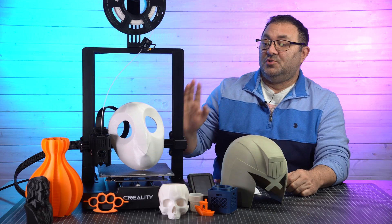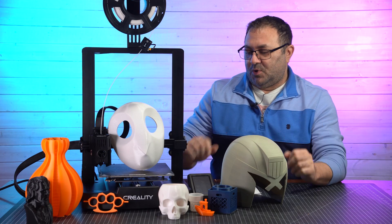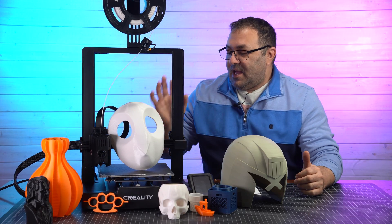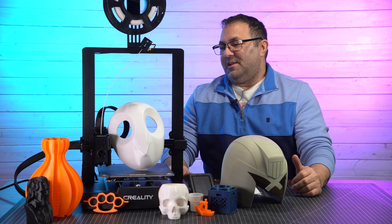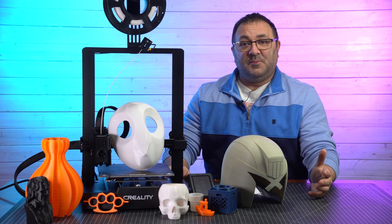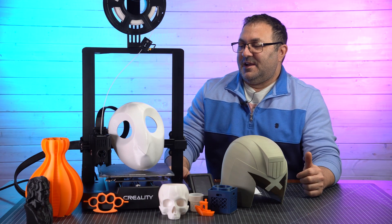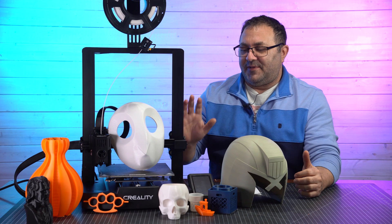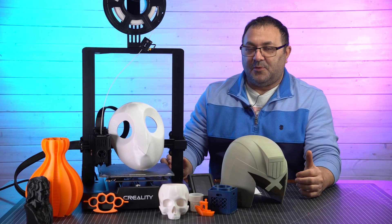Let's talk about this new Creality, the KE. I'm just going to call it the KE — it's very long, I wish they would shorten their naming structure, but whatever. This is the KE from Creality, and as you can see, I've been doing quite a bit of printing with it. There's actually a few more that I've already sanded and finished — they're drying right now. Right off the bat, I've got to say, very impressed with the machine. I've had it now for a couple months.